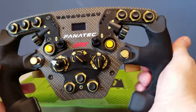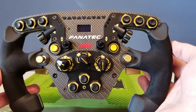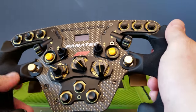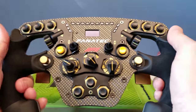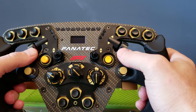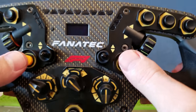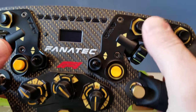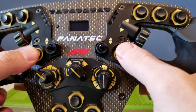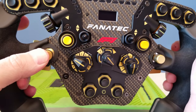Look at that — this thing is beautiful. This is all carbon fiber design, this is true Italian Alcantara leather here, feels really good. The button placements on this are really nice. Two rotary dials, three buttons up here, two here — you can hear them. I really like how they do buttons on the Fanatec stuff, they always do it right.